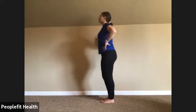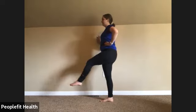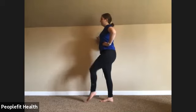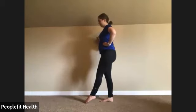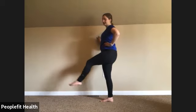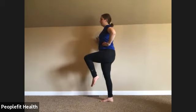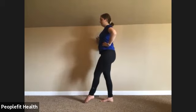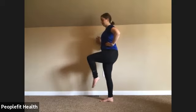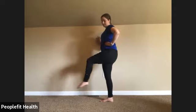Up, out, in, down — keep going. We're halfway there, staying up tall. Up, out, in, down. Keep breathing. It might get harder to bring it higher and that's okay. Last three — up, out, in, down. Up, out, in, down. Last one, up, out, in, and down. Give those legs a little shake, we'll switch to the other side.